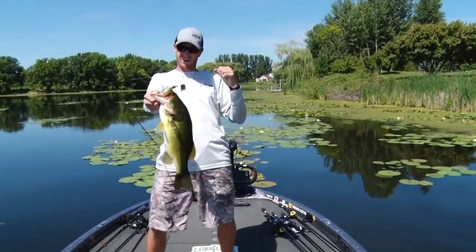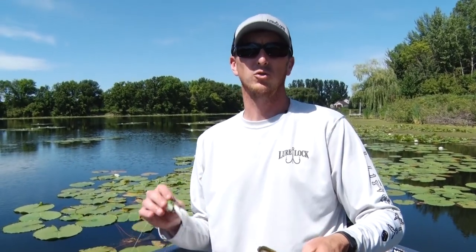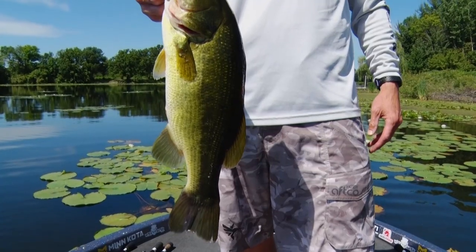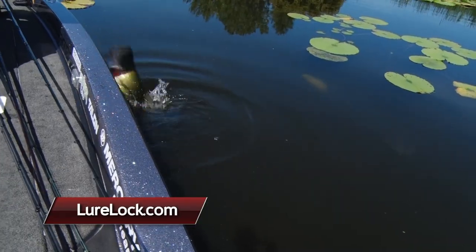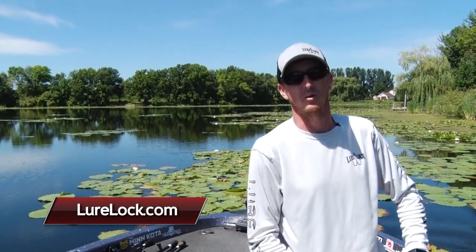Look at that big girl. This end-of-summer, early-fall transition period for bass is a great time to be roaming the shallows looking for shallow water structure and cover. One of the best ways to target matted vegetation is with a topwater frog — you can throw it on top of anything, bring it through thick and nasty stuff, and what's lying underneath is fish like this. I'm Glenn Walker — stay tuned for more Midwest Outdoors.